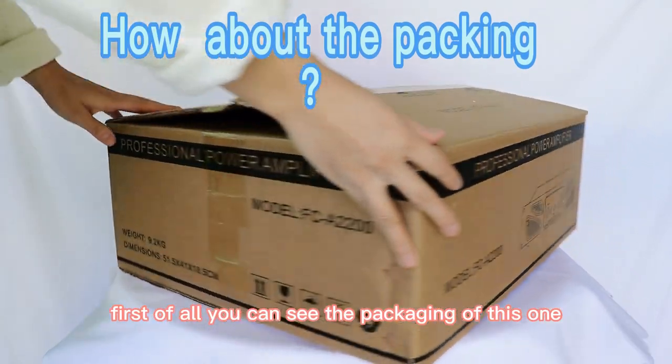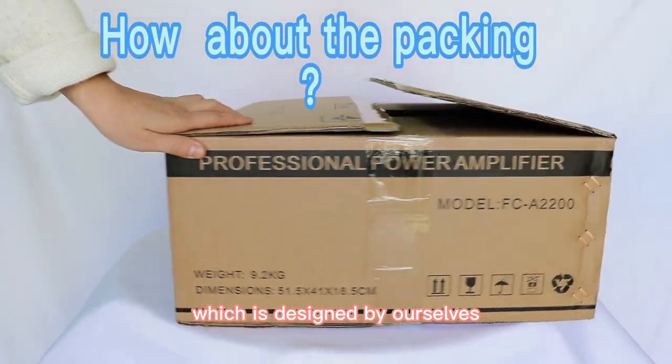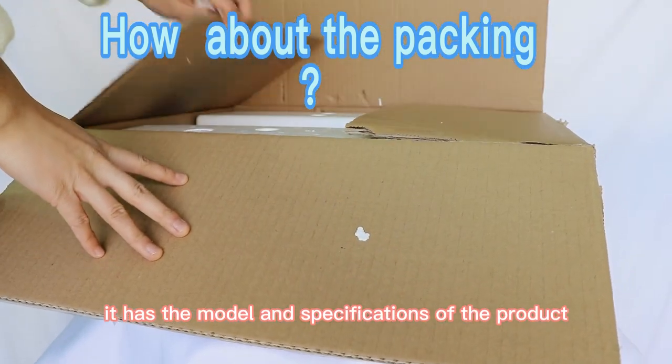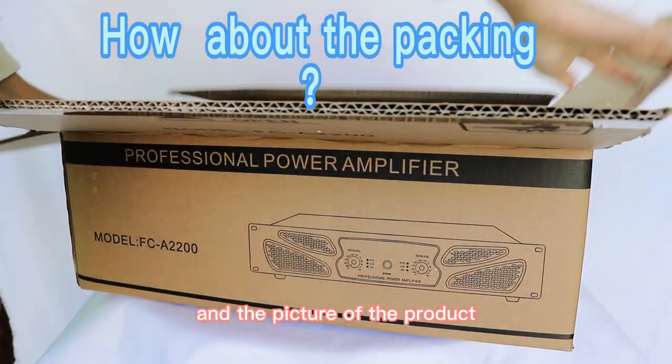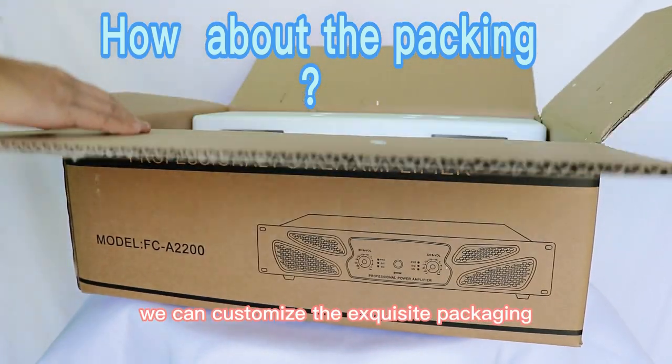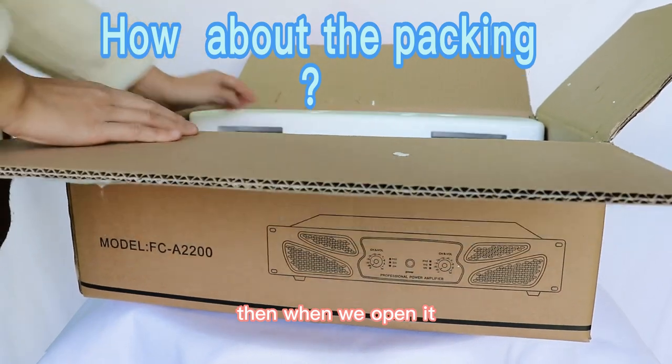First of all, you can see the packaging of this one, which is designed by ourselves. It has the model and specifications of the product and the picture of the product. We can customize the exquisite packaging.